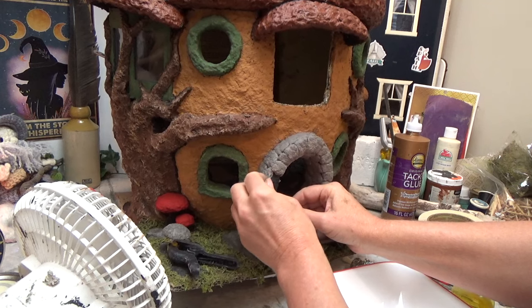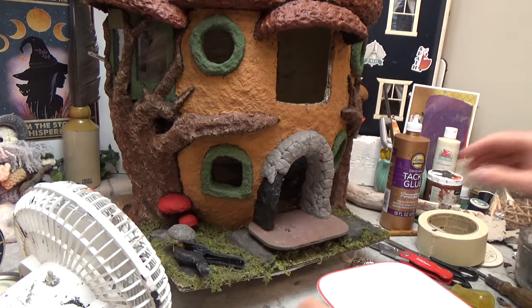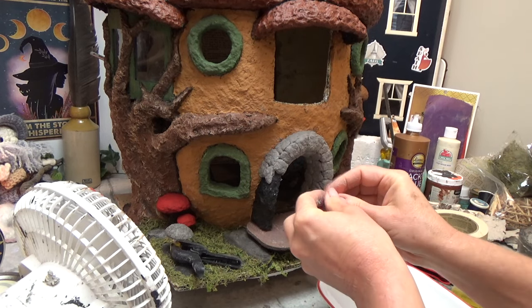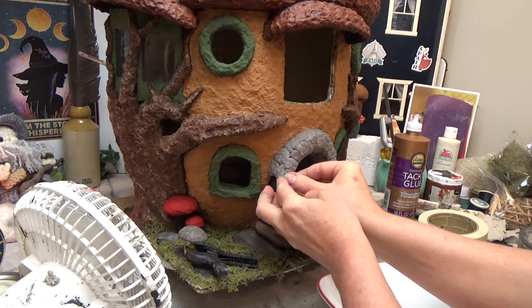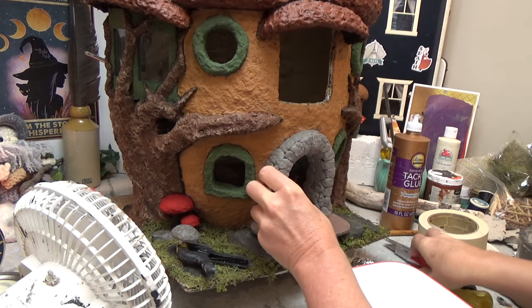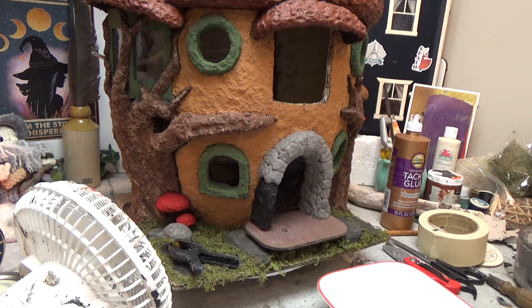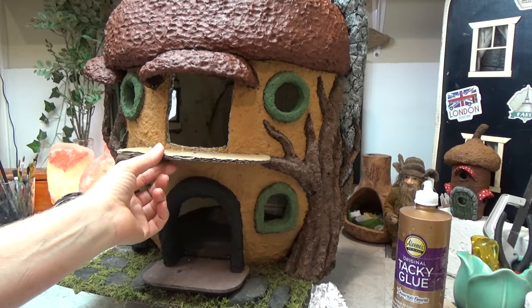For the stonework around the front door I decided to use paper clay again, but this time I'm making tiny little sections and adding them individually. I'm trying to do this a bit smoother looking than what I did on the chimney and the fireplace, so I'm using water as well to smooth that out.